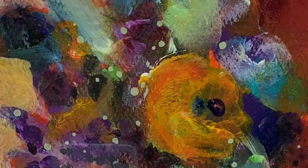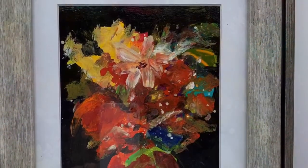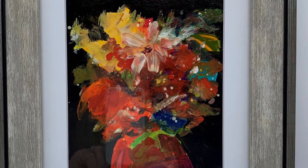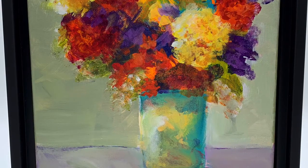Miniatures and small works — check them out today on my website, www.terrimcdonaldart.com. Thanks for watching!